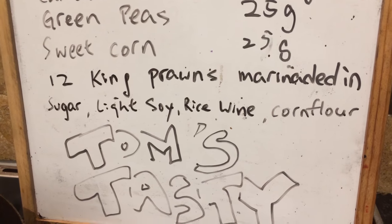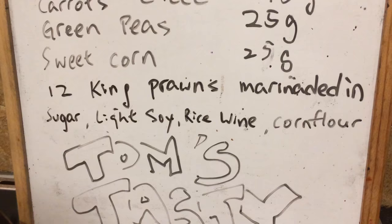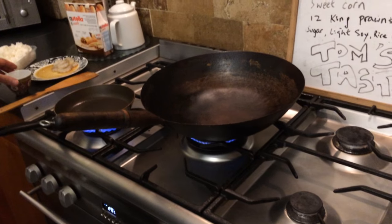The prawns have been marinated with sugar, light soy, rice wine and a bit of corn flour for just over about 10 minutes, and then we're just going to fry that now.